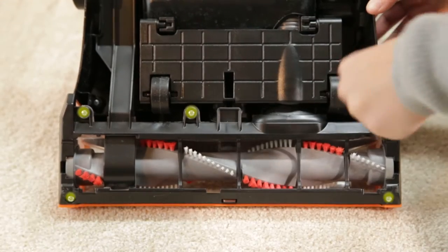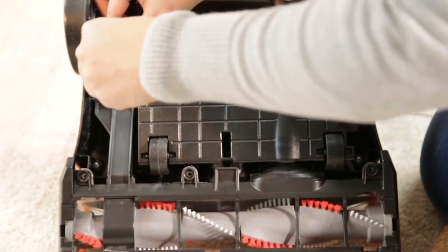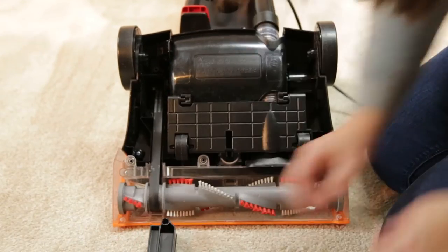Use your Phillips screwdriver to remove the six screws holding the brush cover. Then lift the brush cover off the vacuum.